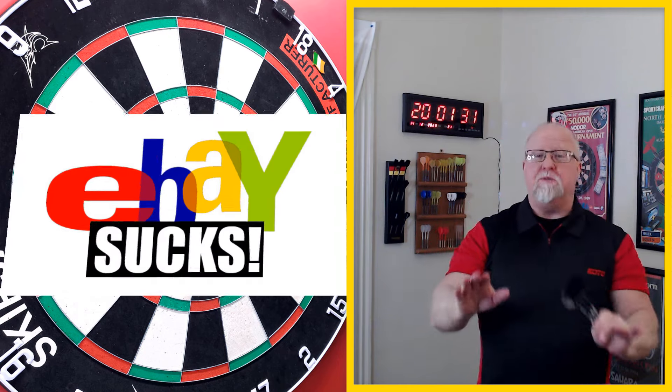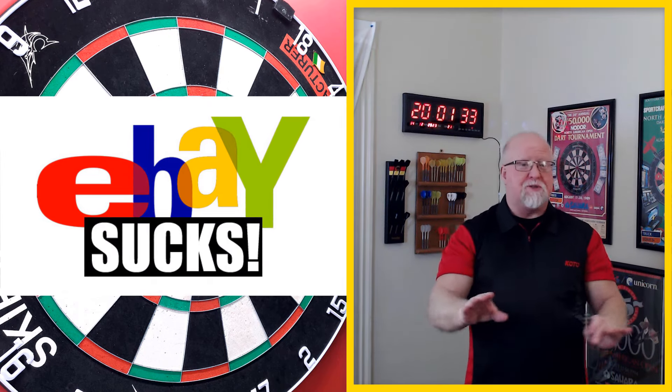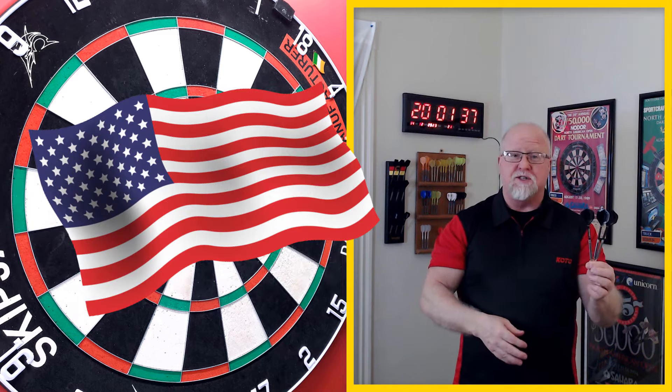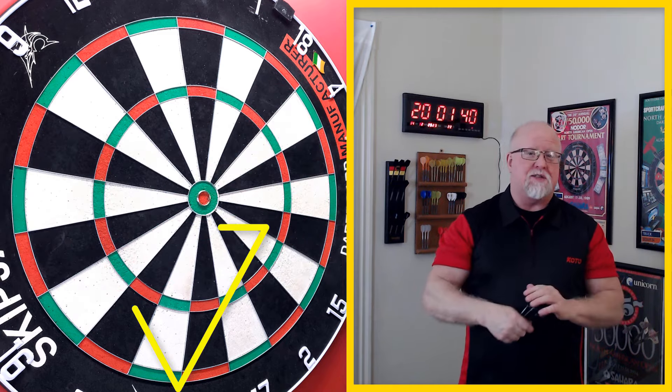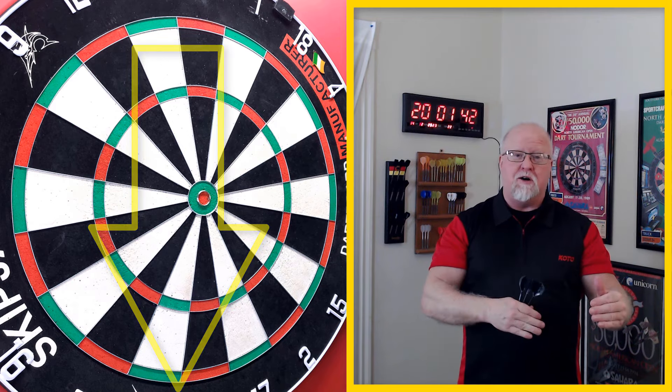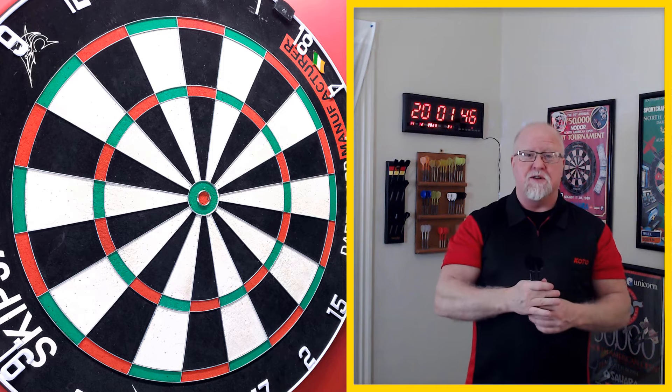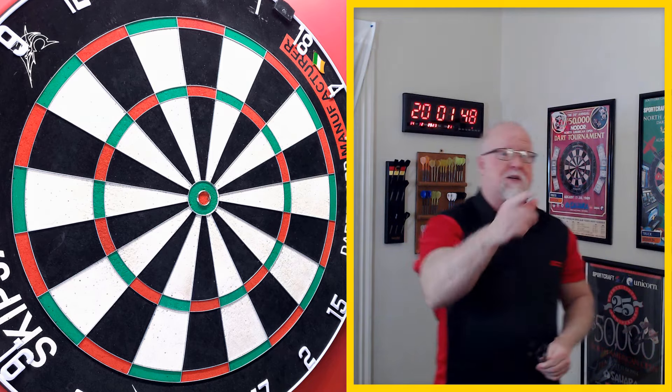eBay is terrible — the fees are absolutely outrageous. So if you're in the United States and want to purchase the darts I just reviewed or any of the others, have a look in the description box. I'll have all the darts listed as well as my business email — give me a shout and I'll get the darts sent out to you right away. See you in the next video.